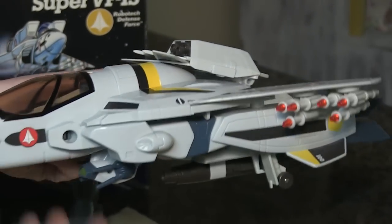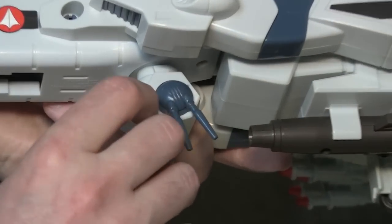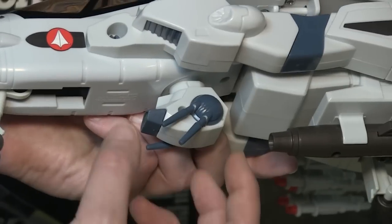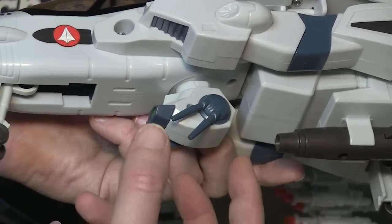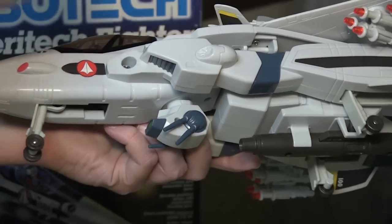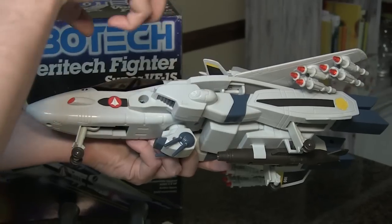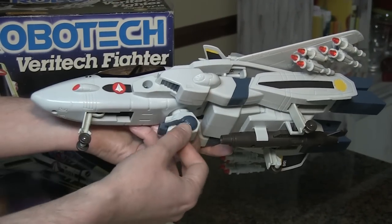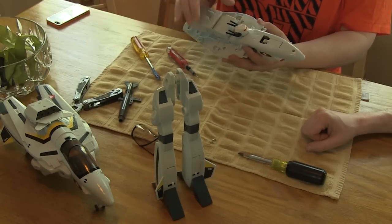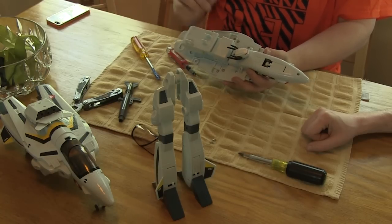Unfortunately for us, the Jetfire head that was glued in here was glued onto almost like a drywall post that was up inside the fighter, so we couldn't unscrew that one to get it out. We had to find a way to separate the fuselage to get to the underside of the Jetfire head to remove it.